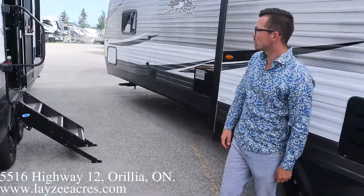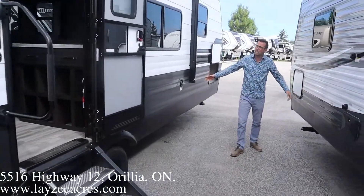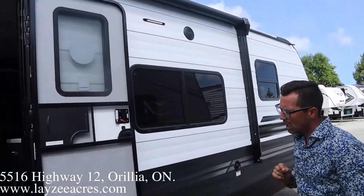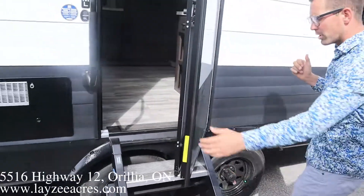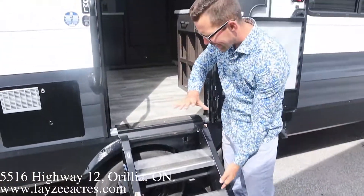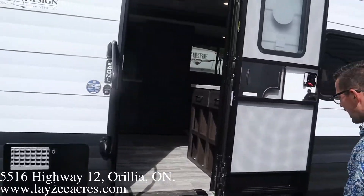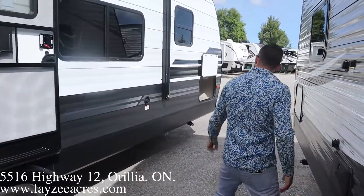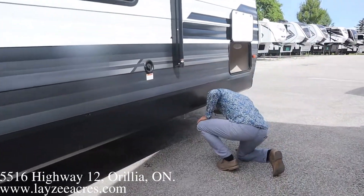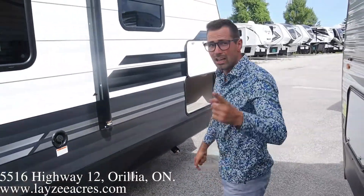Coming around this side, the awning is electric and goes pretty well the full length — starts right there and goes all the way up front. We've got outside speakers. No lights in the awning, but we do have an LED light right there. Friction door hinge — it's not going to slam on you. And because the stairway on this one is over top of the wheels, it has that big more-ride step with a big lend-a-hand grab handle. Black rims, enclosed underbelly, fresh water fill, and there is a gas hookup right here so you can hook up an outside barbecue. Let's go inside!